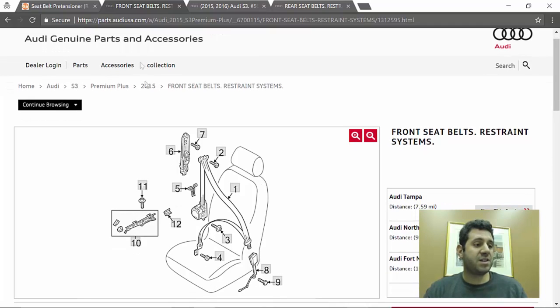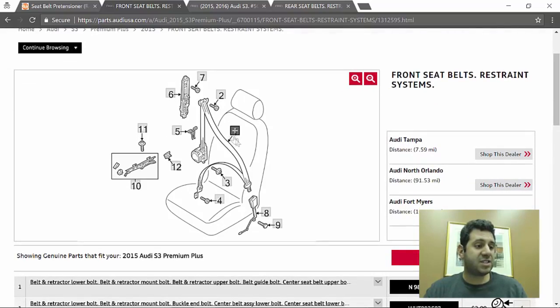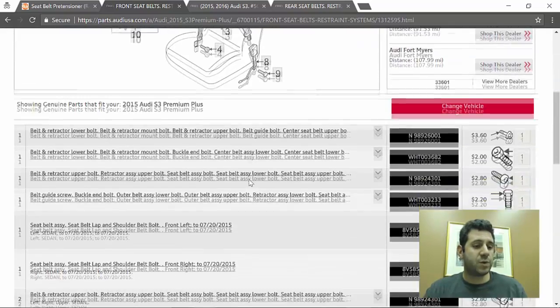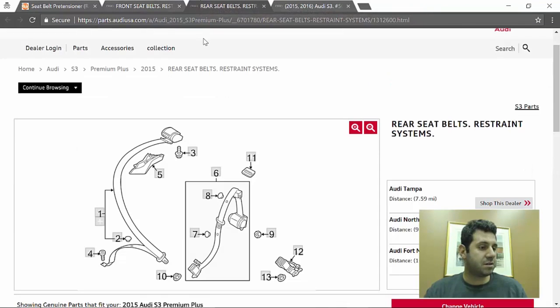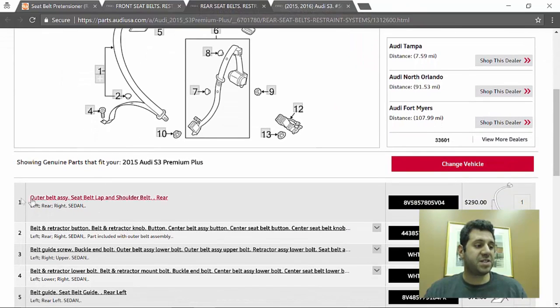Here are the front seatbelts for a 2015 Audi S3. We find part number one on the list — a seatbelt assembly for left and right — and they're both $448, so that's about $900 just for the front seatbelts. Now let's check the rear seatbelts. The outer belt assembly for both left and right is $290 each.